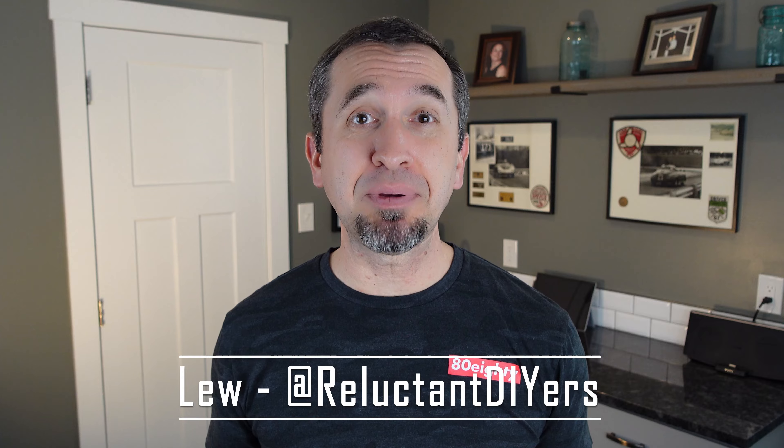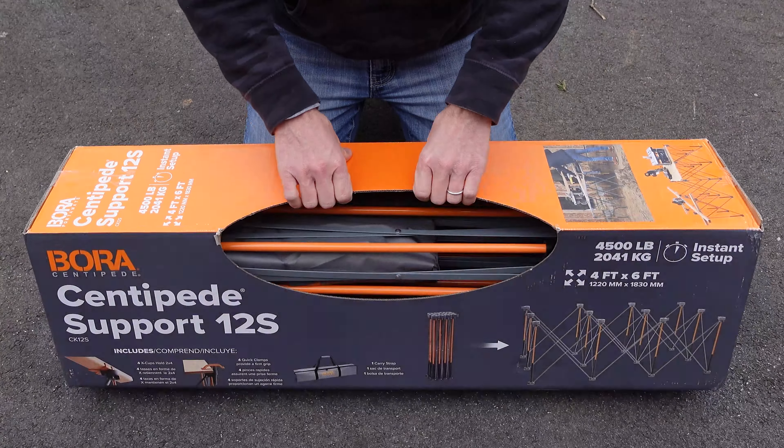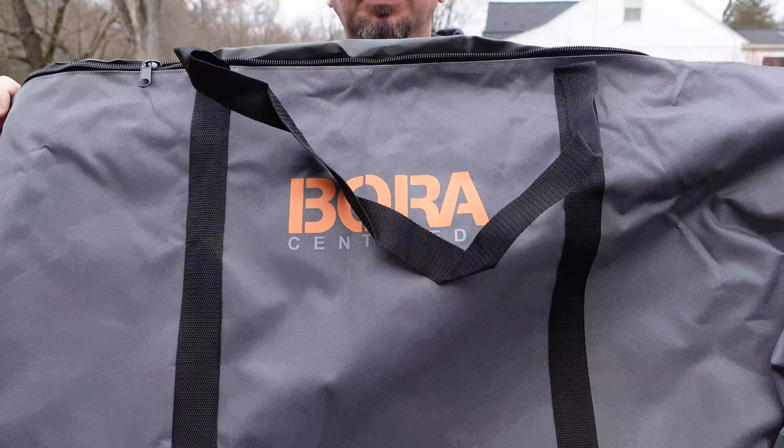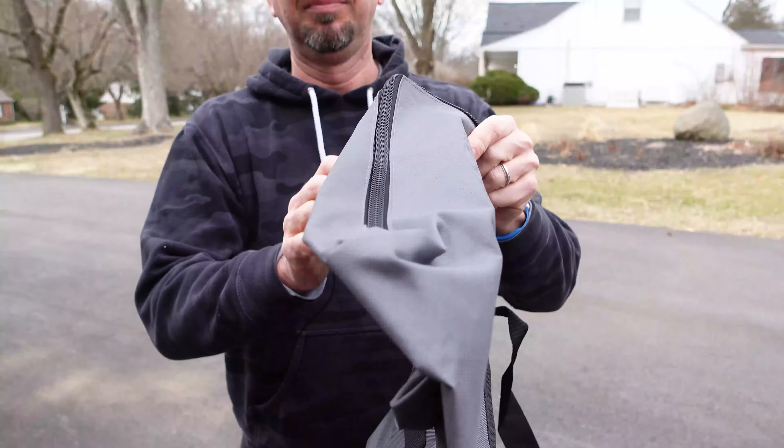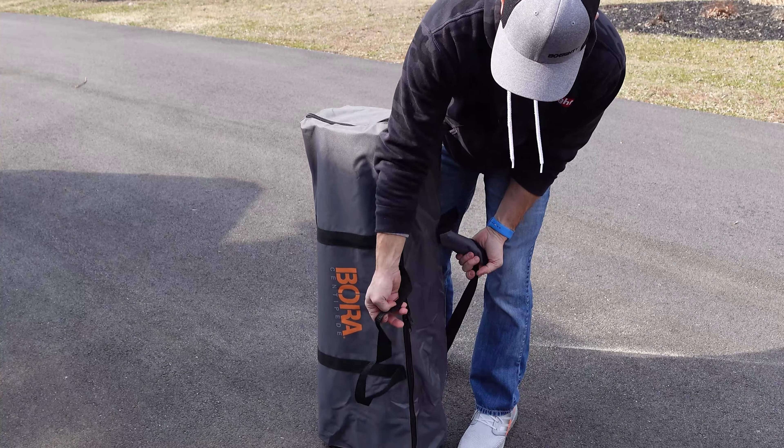I've been keeping an eye on the Bora Centipede Workbench recently because it's one of those tools that I think can be a game changer for a lot of us DIYers who do not have a dedicated workspace within our home. As a result, we have to take things outside, but we also need something that we can very easily store when we're not using it. So in this video, we're going to talk about the Bora Centipede and some lessons that I learned with it that you should be aware of too before you purchase one.